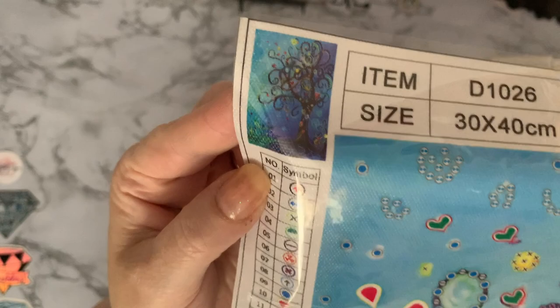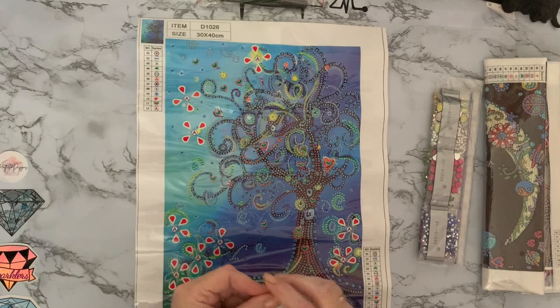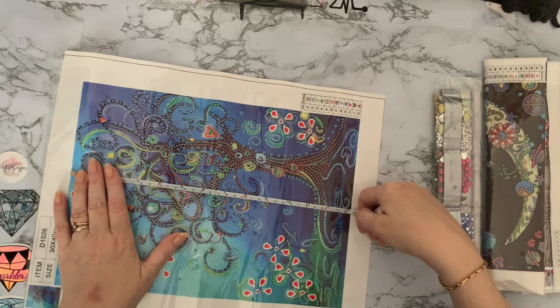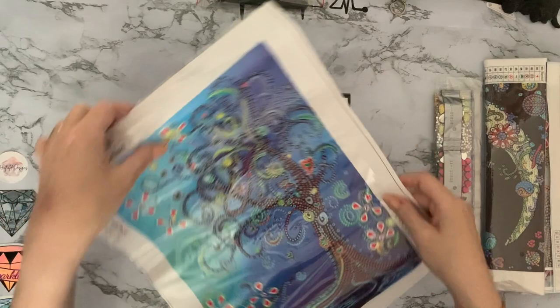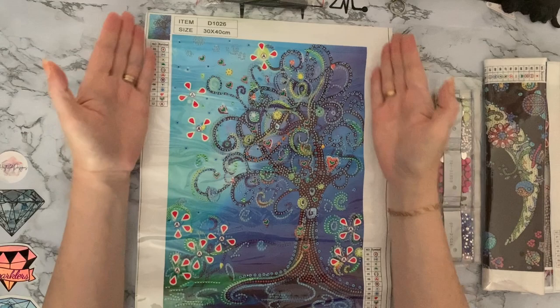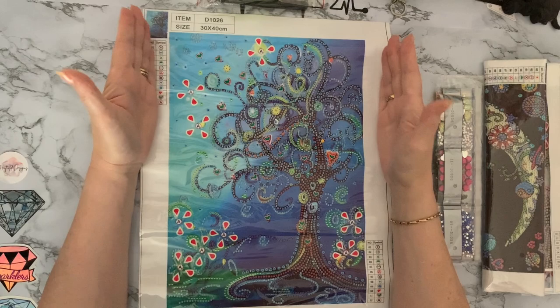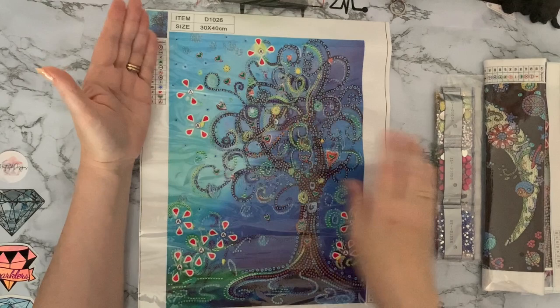We didn't measure the dachshund one but we'll measure this one since they tend to be pretty standard. So we are about 24 centimeters by 34 centimeters - about nine and a bit inches by about 13 and a bit inches. It's a pretty standard but full canvas picture rather than a white background - you've got the full picture covered. If you're wanting to frame it, I think this one would look great on a black background because it would pop with the blues and make the picture stand out.